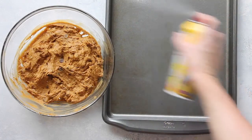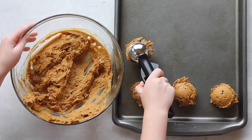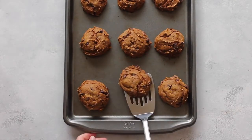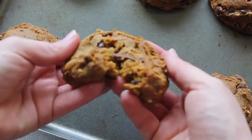I spray my pans with cooking spray just so the cookies come off a little bit easier, though you don't have to. Then I use my cookie scoop again because I like my cookies big. Bake them at 350 degrees for about 8 to 10 minutes, and they turn out so nice and gooey.